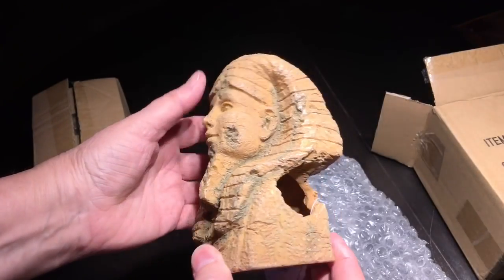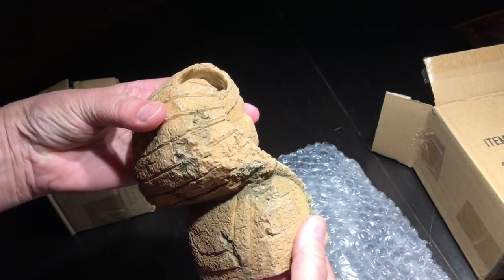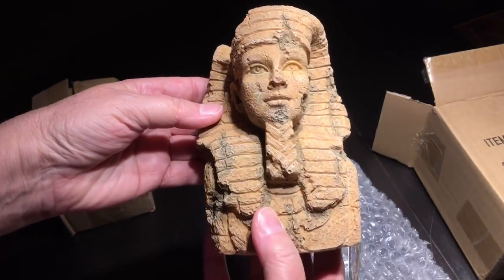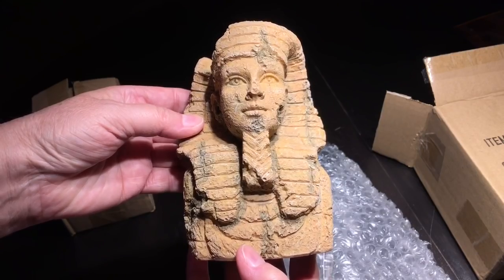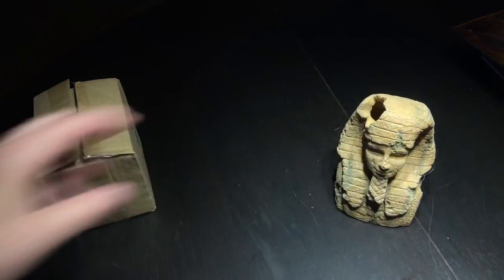Those of you who follow my channel may know that I've had a Party Crasher Cyphastria and a Hell's Gate Cyphastria on a frag rack for absolutely forever — well, it's been a couple of months anyway, which is ridiculous. So I finally decided to go ahead and try this.